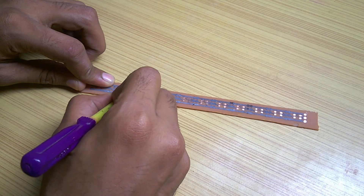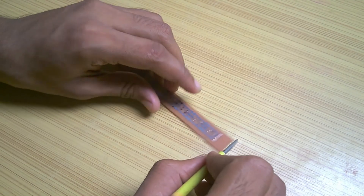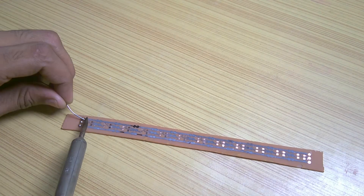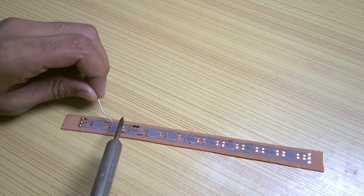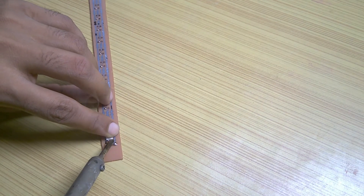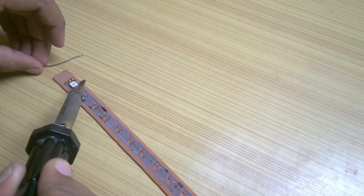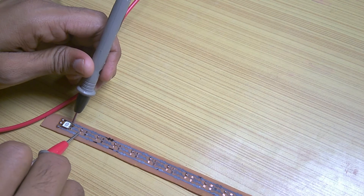I also discovered that using a screwdriver for removing traces is much easier. This time I only added solder to the ground pin of the LED, then kept the LED aligned with the pads and heated the solder at the ground pin — the LED got soldered in no time. Then I applied solder to the other pads as well. It's really not that hard. Then I checked the connections using the continuity function of my multimeter.